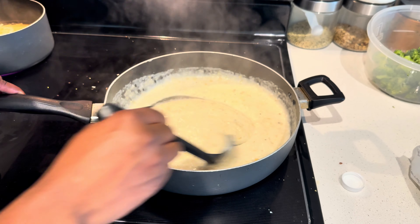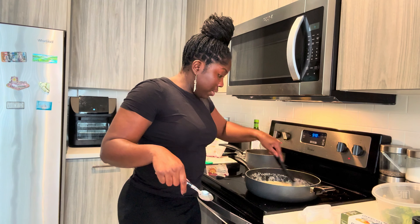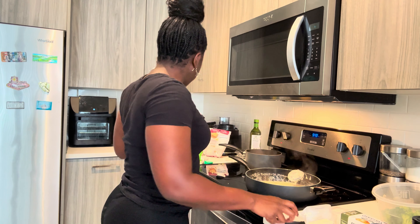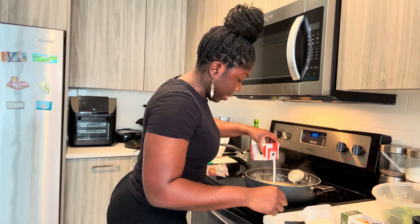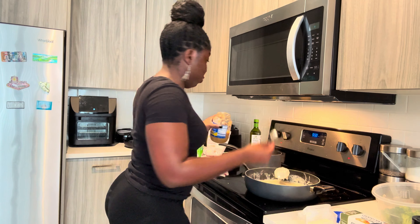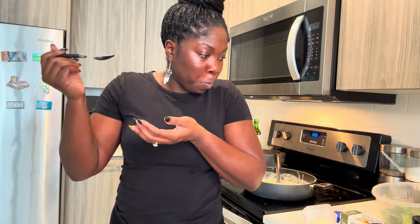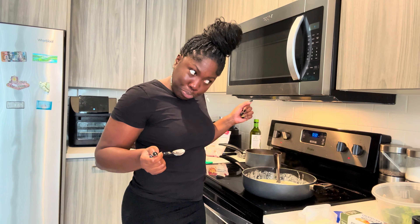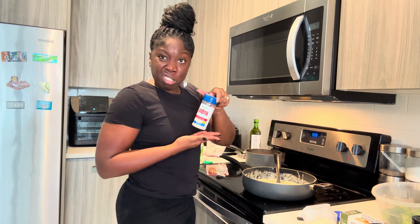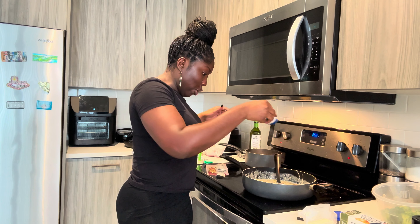Oh my gosh, that looks like alfredo! I went ahead and turned it down and got a little spoon to try it. I'm gonna add a little more heavy cream to break it up a little more. Adding a little bit of garlic — not too much, not too little. I'm tasting it now... it's missing something. I think salt. You know I can't go without my real salt — let me add that in there, a little bit, not too much, not too little.